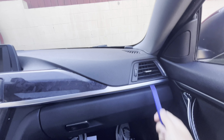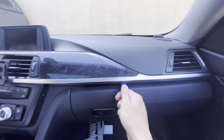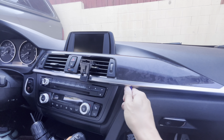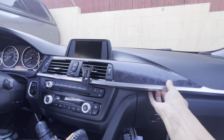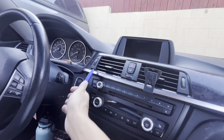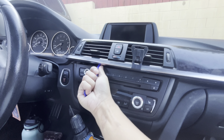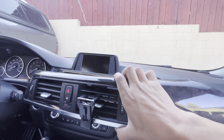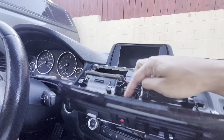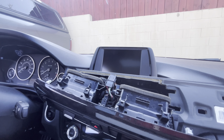We're just going to basically pop from here in the corner — pry tool, just stick and twist, all the way around. There it goes, simple as that. Then I'm going to push that out and unclip these wires here.